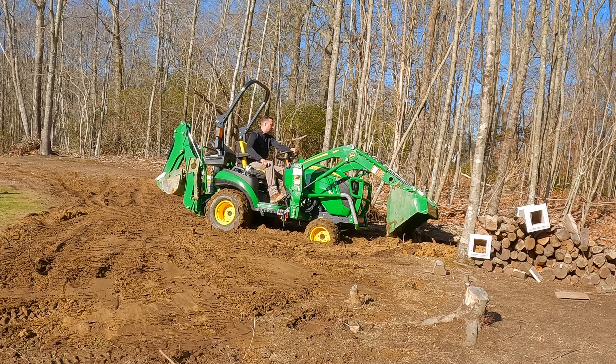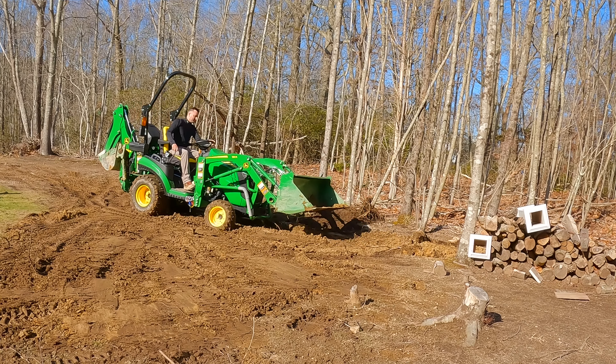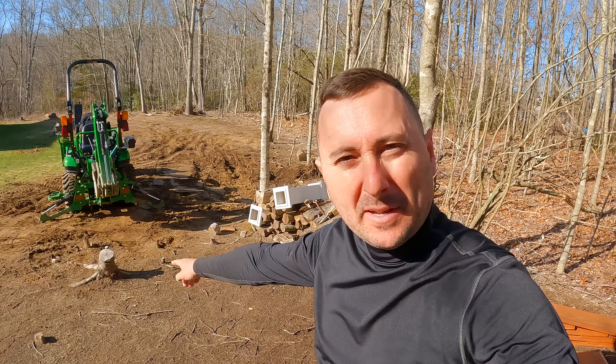Super happy with that. Probably took me about two hours all said and done from the time I started digging that stump until I got it backbladed and ready to be hand raked. I've got a few small stumps that I want to take out over here — I'm not going to film those because they should be pretty easy. Then I'll probably do one more good-sized one and call it a day.